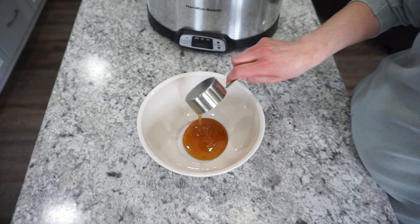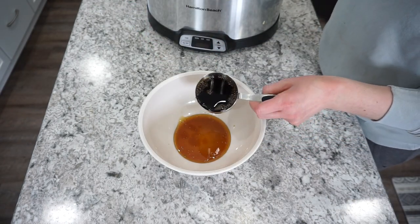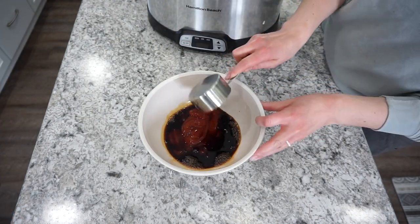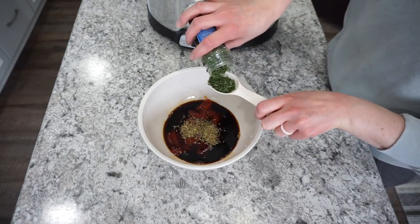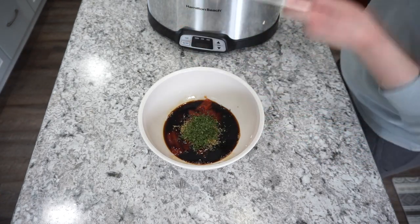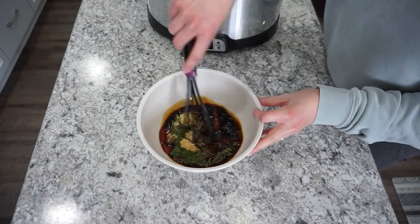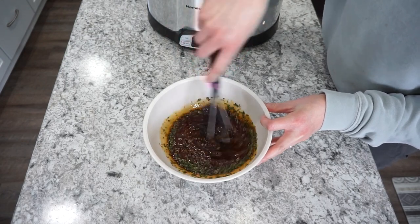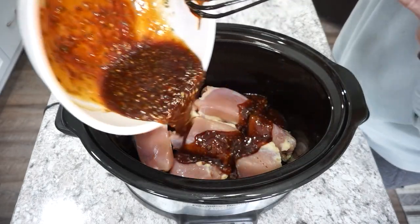Into a separate bowl I'm adding all the sauce ingredients: a third cup of honey, half a cup of ketchup, half a cup of soy sauce, half a teaspoon of dried oregano, about a tablespoon of dried parsley, and a big scoop of minced garlic. You can add sesame seeds later on. Mix that all together and pour it right on top of the chicken.